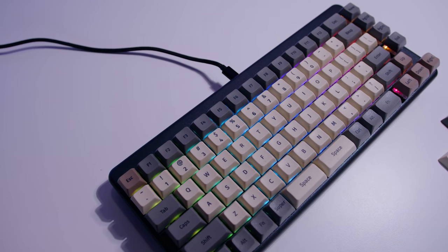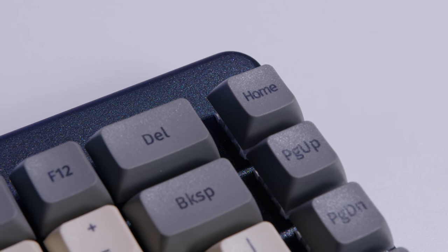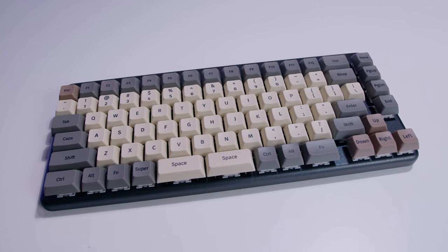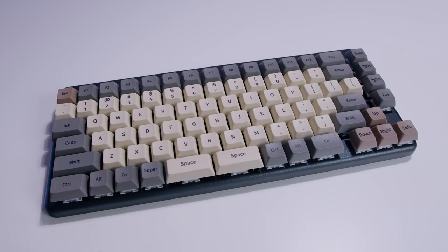A few months ago I received an email from System76, the makers of PopOS, and they told me they had a brand new open source, highly configurable keyboard coming out and they wanted us to check it out — they said they'd send us one. So that's exactly what we're going to do in this video. We're going to take a look at their new keyboard called the System76 Launch. It's mechanical, it's got hot swap switches, and it's got a few other tricks up its sleeve as well.